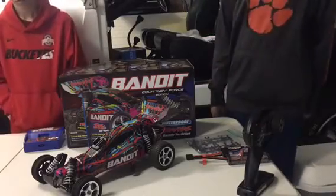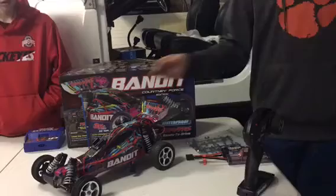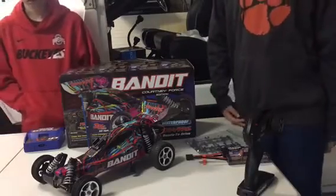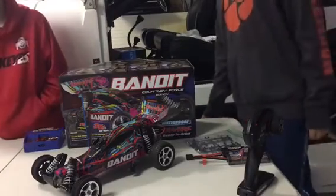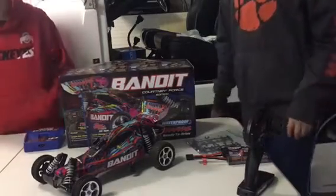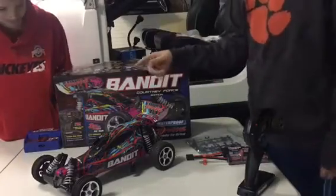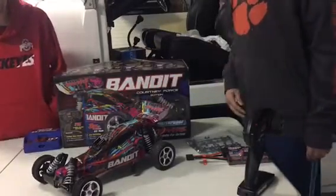What I really like about the Traxxas Bandit is basically just the body, because I think it's probably the most unique body out of all of them. On some cars I like how the antenna sticks out — sometimes it makes it not look good, like Evan's, no offense — but on this car it actually looks pretty good.